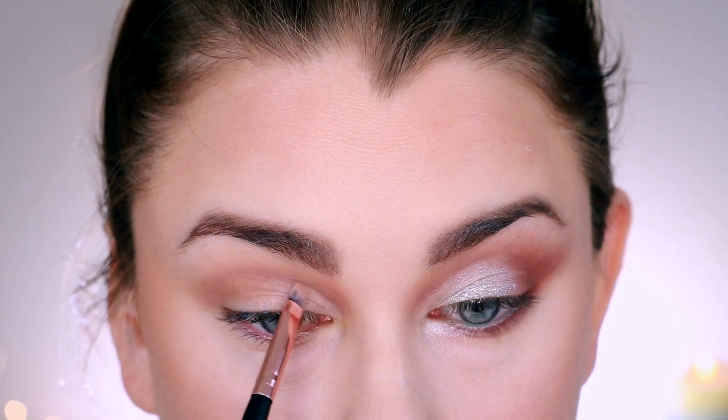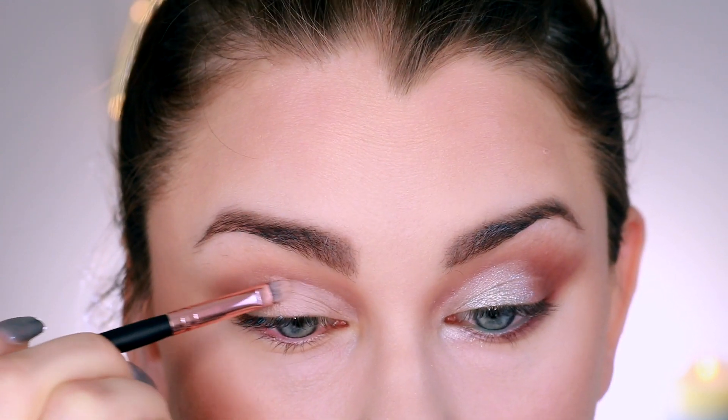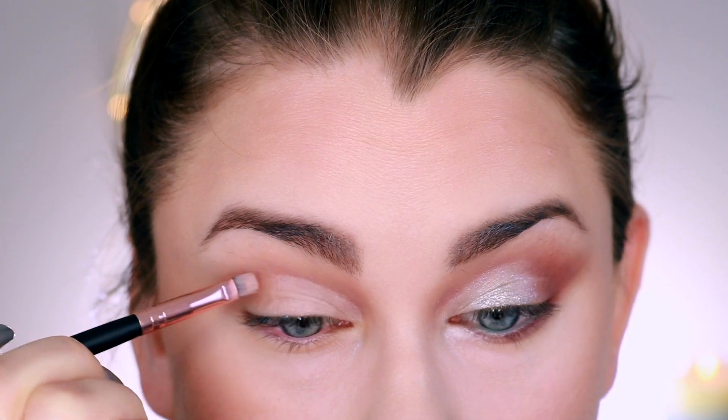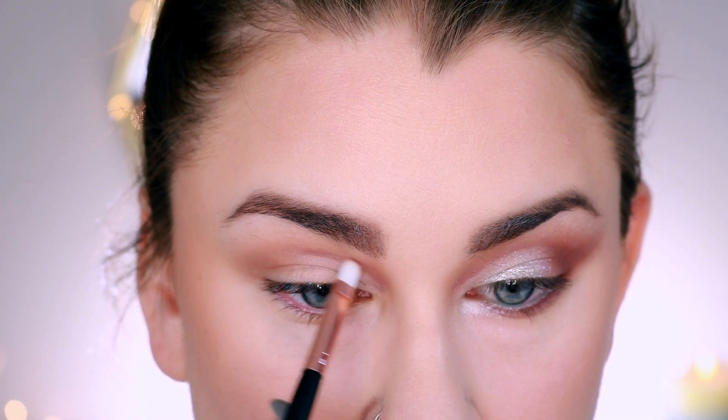Next I'm taking this straight flat, short, teeny tiny detailer brush, I guess you would call it. Again, this brush worked really well for my purposes. I'm using Mac paint pot to define the crease and it achieved what I needed it to achieve — it really was fine.